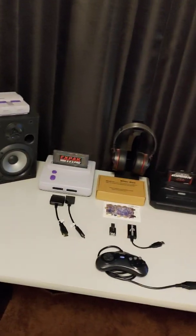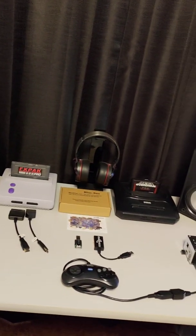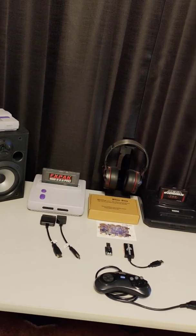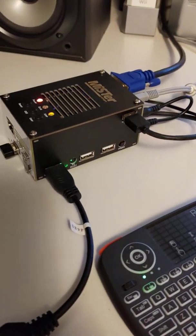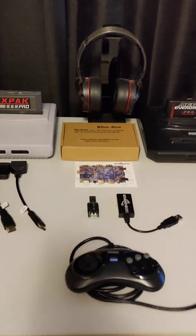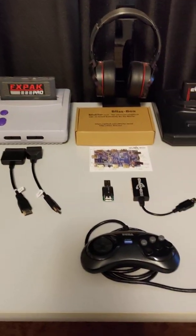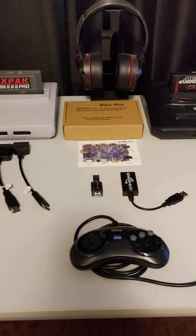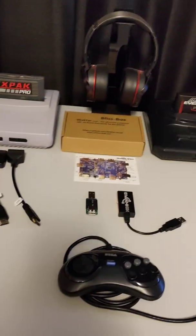What's up gaming fans, this is KJ Mullins with KJ Reviews. I am back. Today we're going to talk about the BlissBox adapter for the MiSTer, made by BlissBox. Before I get into anything, I want to thank Sean for allowing me to review this. This review is my personal opinion — no sugar coating, uncut, unedited, raw.